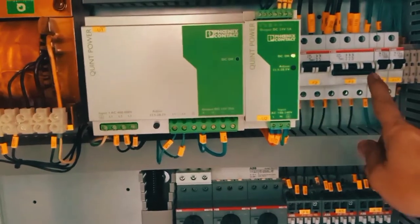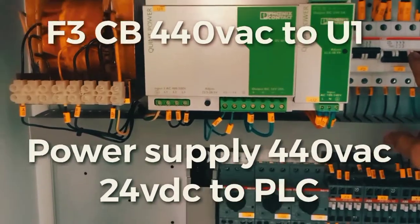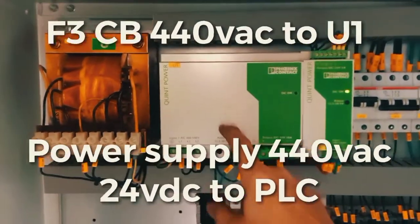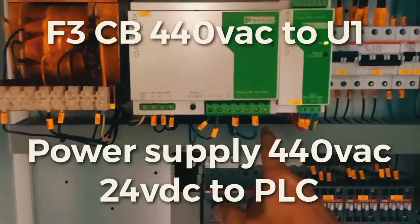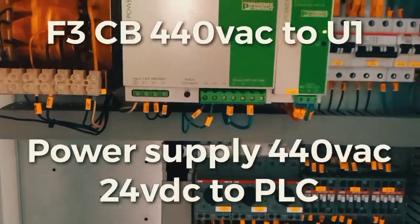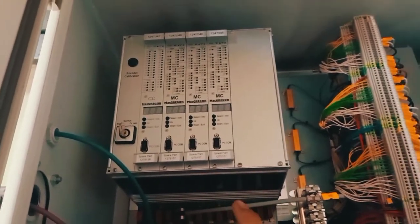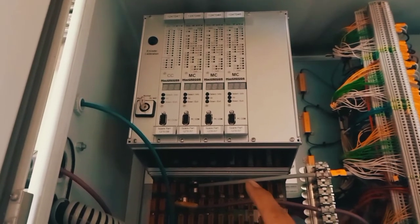As per the diagram, this circuit breaker F3 will supply voltage of 40 volts from this power supply, and after the output it's 24 volts DC. This 24 volts DC is going to our PLC. The PLC has no 24 volts DC, so that's why when I have power, this PLC has no voltage flowing to it.